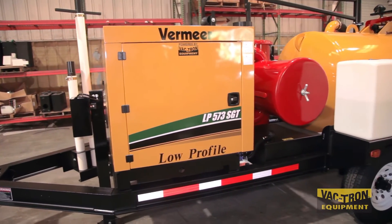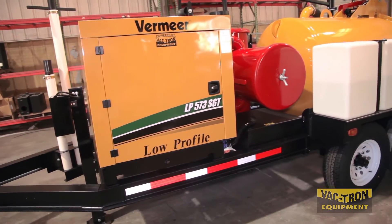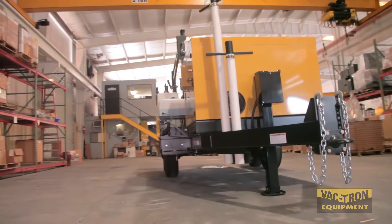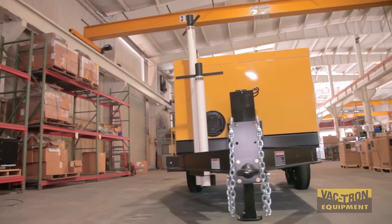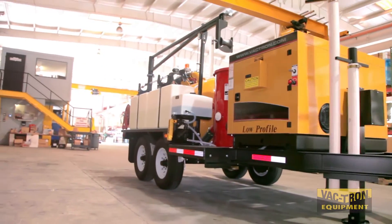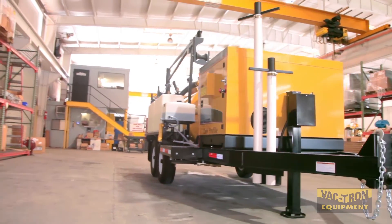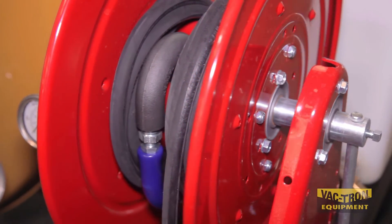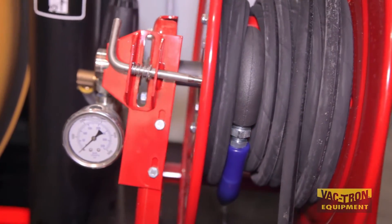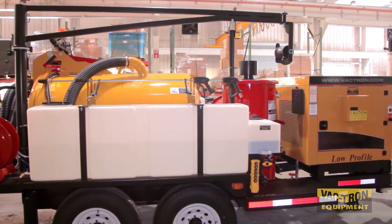The engine stand is lockable and enclosed with attenuation material for sound deadening. It is also accessible from both sides for easy maintenance, and all service points of the engine are accessible from the curb side. Vactron uses a high-quality hose reel that is standard with 50 feet of high-pressure hose, shown with Vactron's optional strong arm.